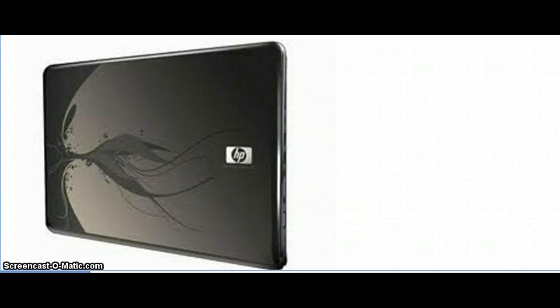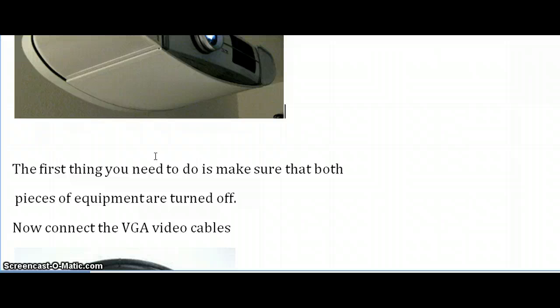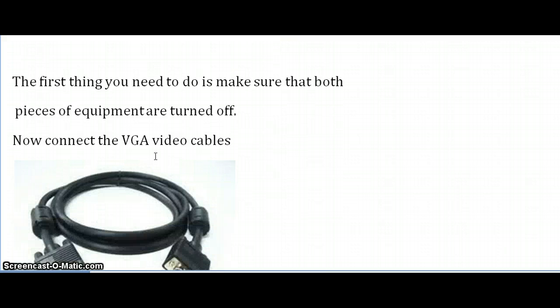Hello, today I'm going to talk to you about how to connect your personal laptop to your overhead classroom projector. The first thing you'll need to do is make sure that both pieces of equipment are turned off. Once you've checked that, you're going to want to find your VGA cables, which is what you use to connect the laptop to the projector.